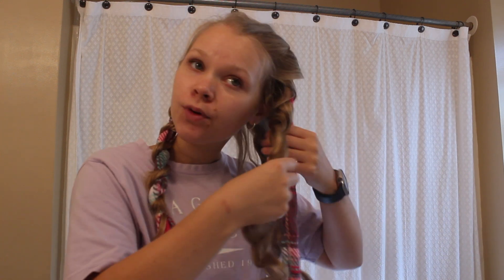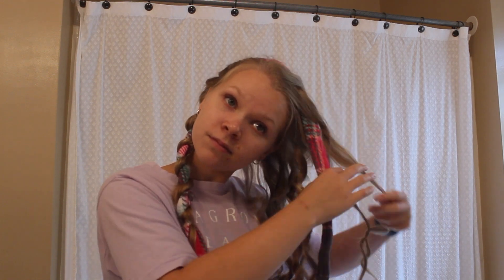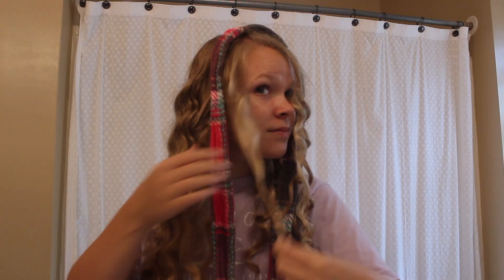Good morning — it is time to take this out. Now let's reveal the curls. First I'm going to take the scrunchies out. Now that I look like Pippi Longstocking, I am going to take the elastics out. Just carefully unwind them without combing through the curls. Here is one side — now I'm going to do the other. They are super kinky though; they will totally calm down in just a little bit.